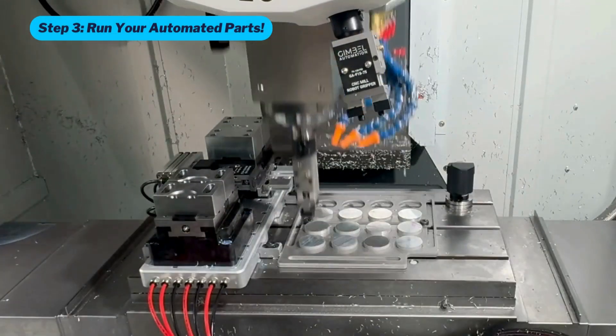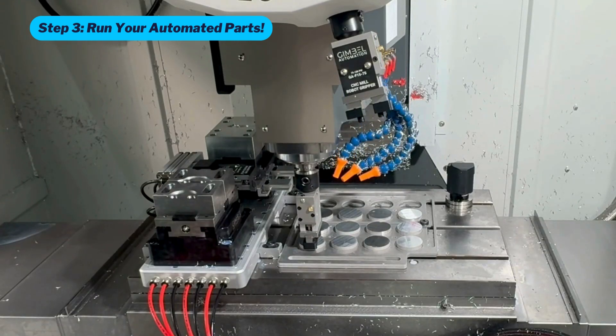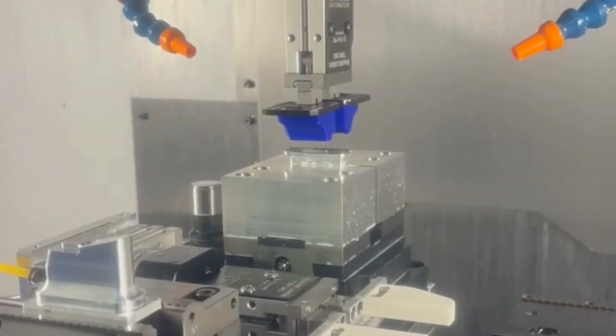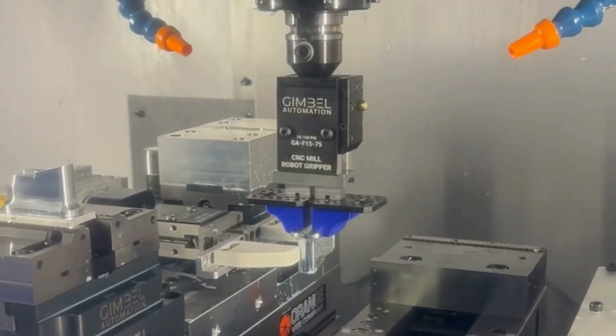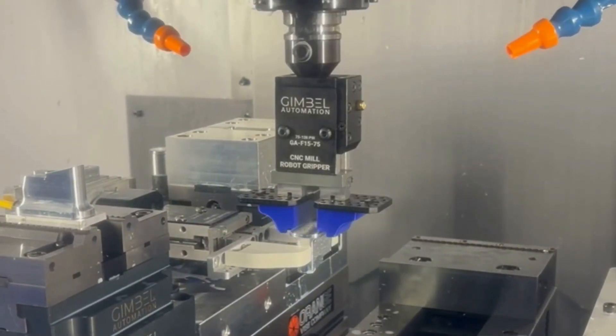Step 3: Run your automated parts. In most cases, we get our customers automated for 8–14% the cost of a fully integrated robot system. As a rule of thumb, you can automate a one-operation part in about a half hour, or about two and a half hours for a complete two-op setup.